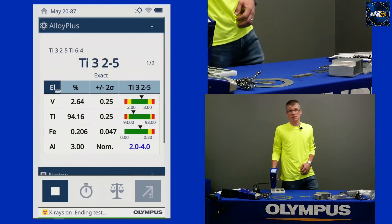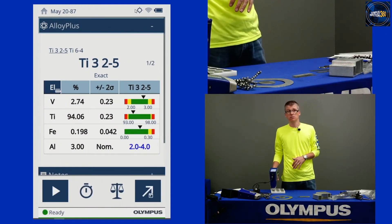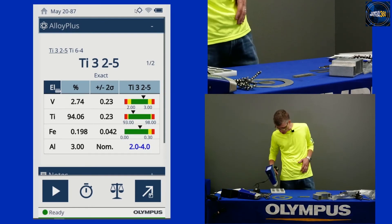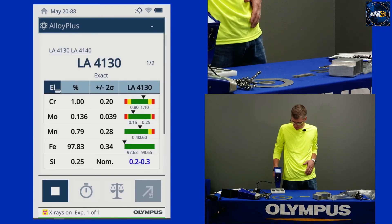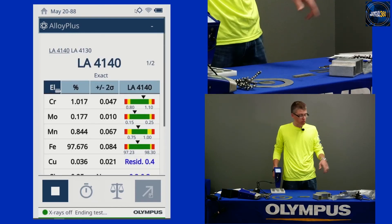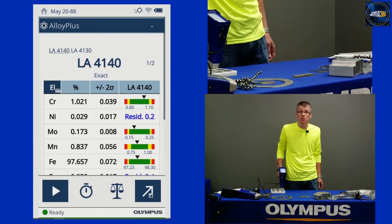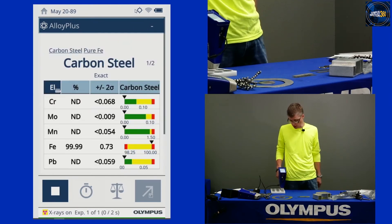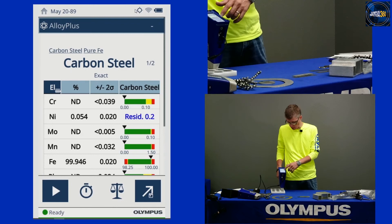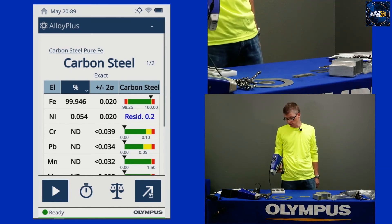One of the questions that came in is about testing for carbon. If you are getting in carbon steels, XRF is not the solution for carbon testing. We can do a lot of carbon grades — here's a low alloy 4140, and I already showed the 300M which is a 4340, another low alloy. But in terms of pure carbon steels that only differ in carbon content, we're not going to be able to sort one carbon steel from another.